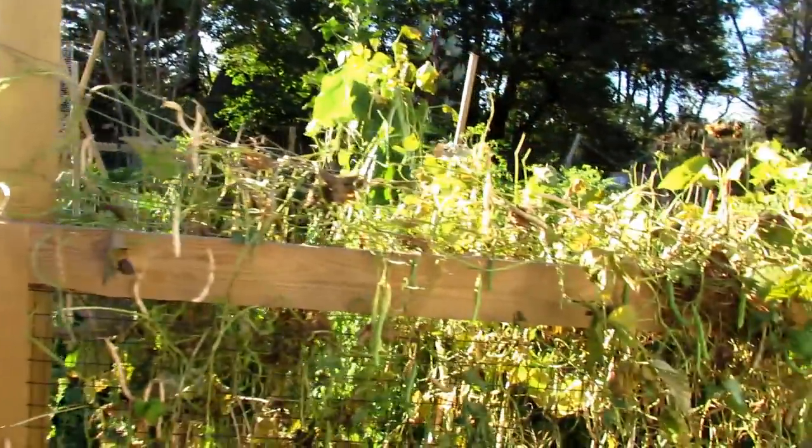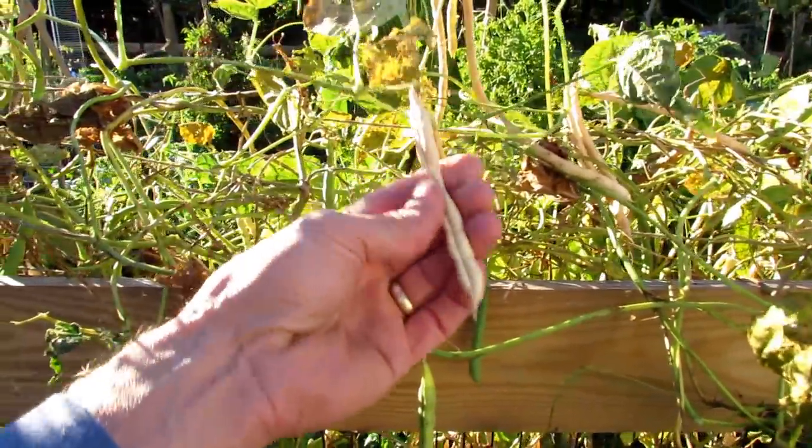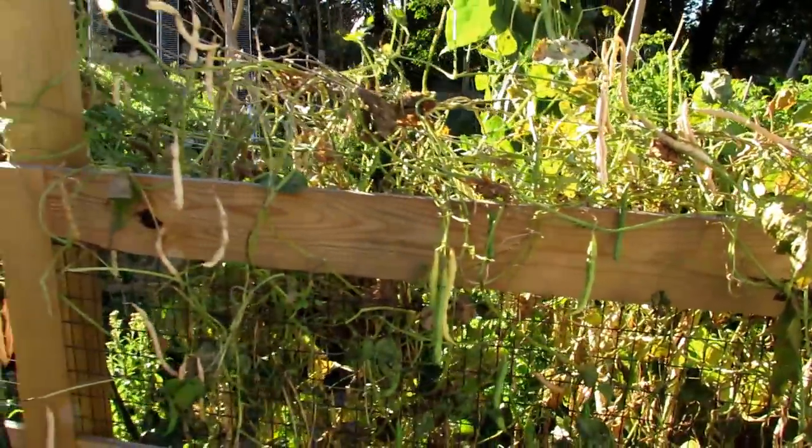Right now, green beans I'm letting dry. All of my beans I'm letting dry — you just let them dry on the vine. And when they're completely crunchy and you can break it open, you'll have beans you can use for soups and can store.